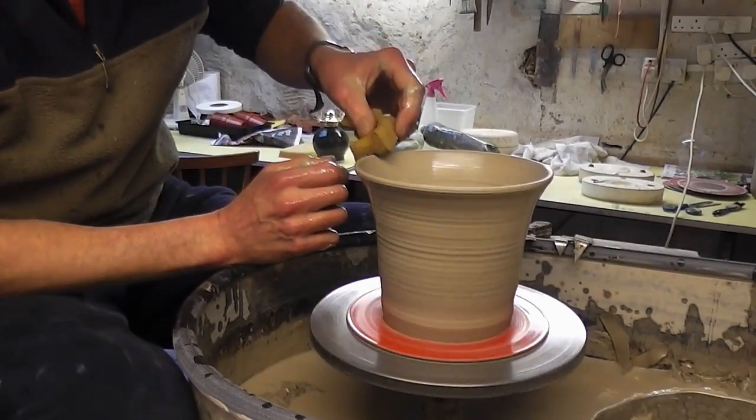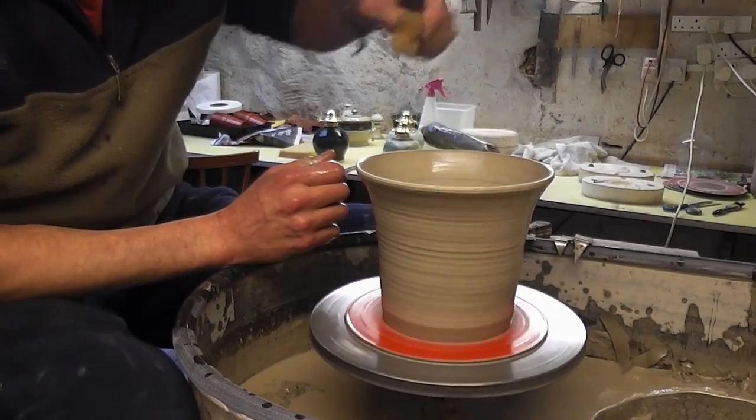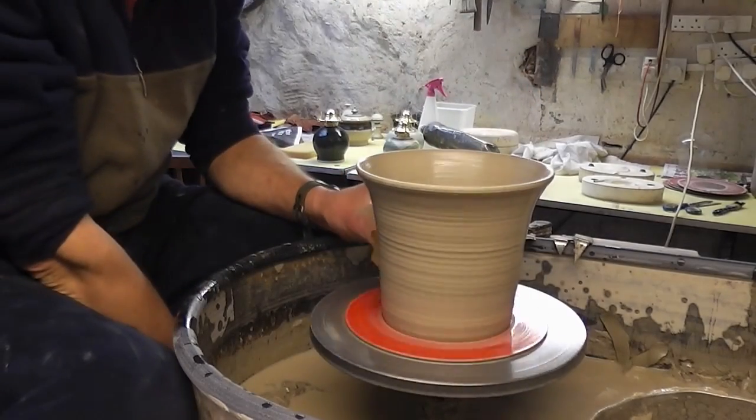Quite functional, gives you a bit of practice just doing a quick lift. I don't know how long it's taken me to make these but probably not much longer than a minute and a half or so.